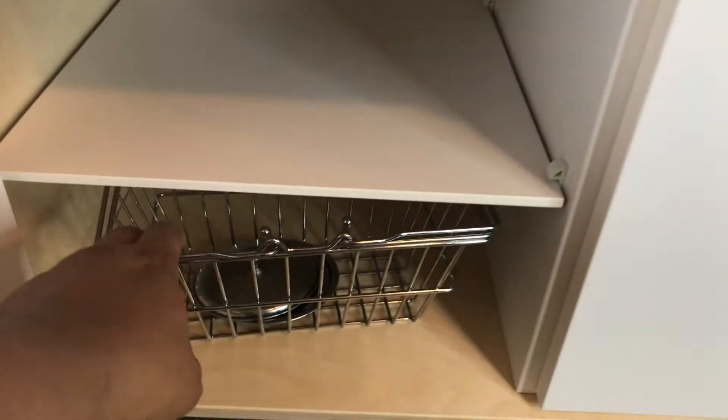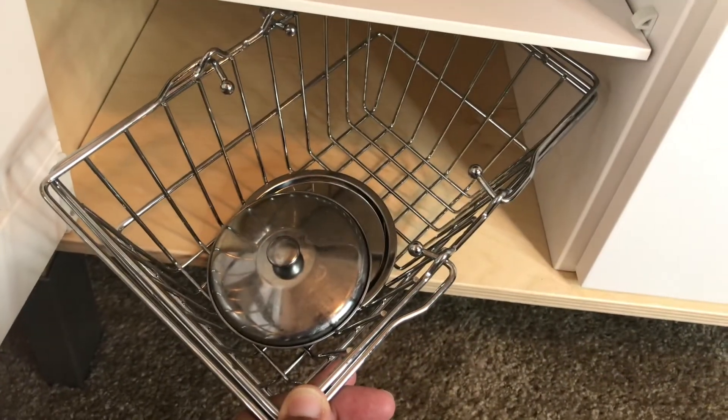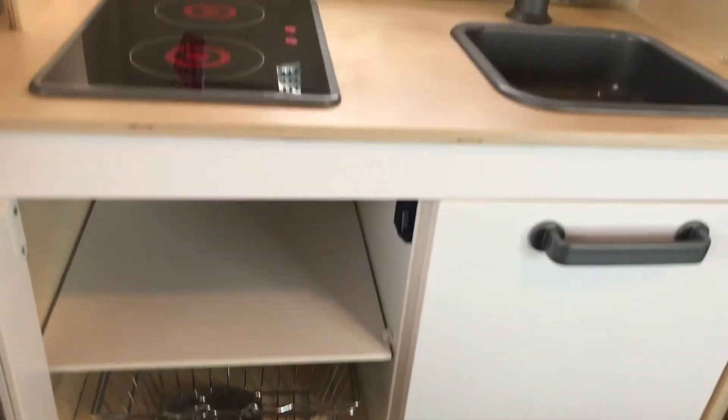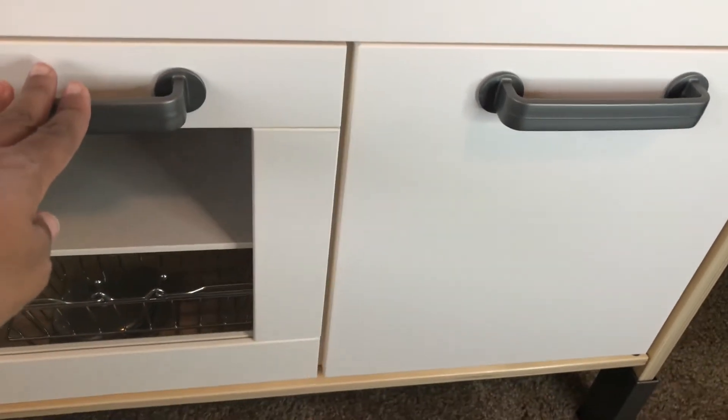I put this little basket down here — he puts his lids in it and he loves to fill it and carry it all around. It's really cute. I got the basket off Amazon if anyone's interested in that.